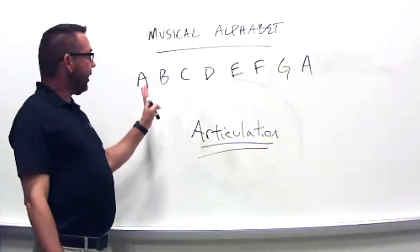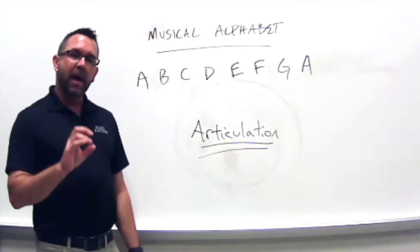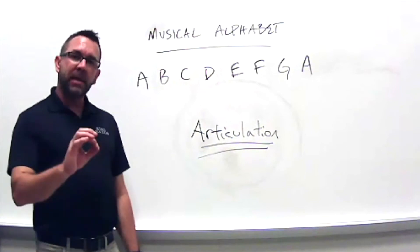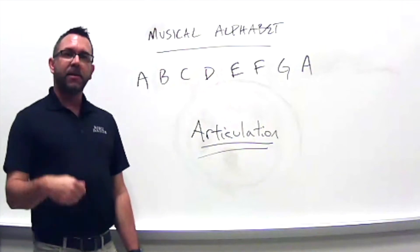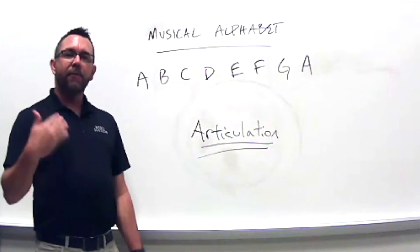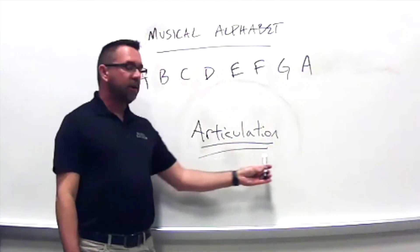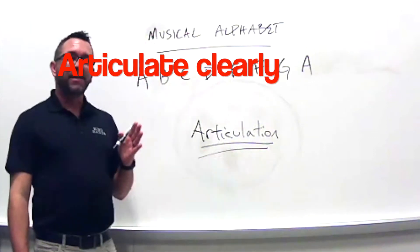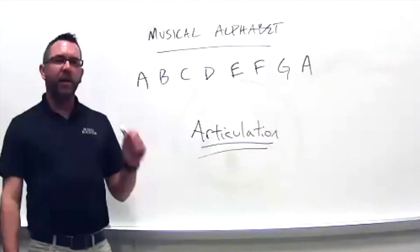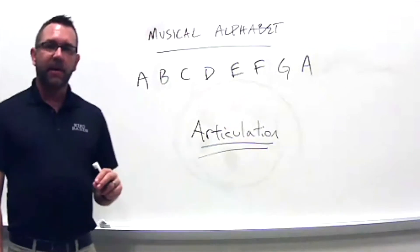When you say each of these letters, say it as clearly as you can. With B, I have to do the 'b' sound to make it really clear. If I just say A, E, C, D, E, everything's going to start sounding the same — that's not very clear. So I have to use articulation and articulate very clearly, making sure we can all understand each letter.